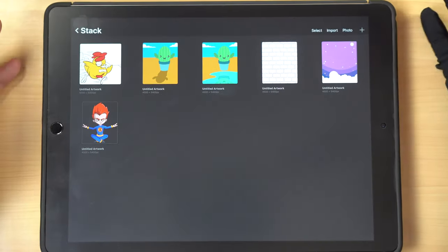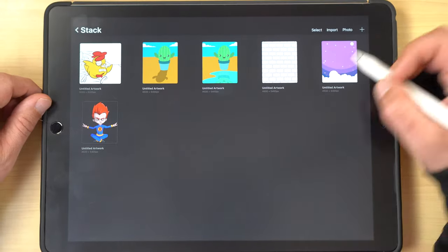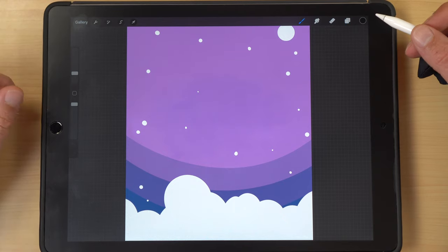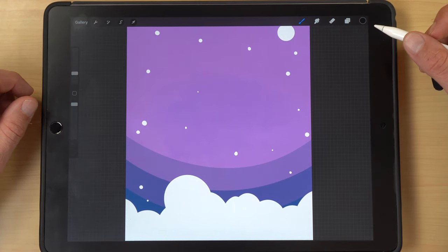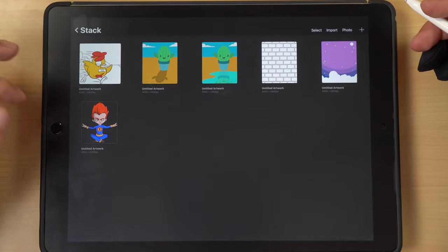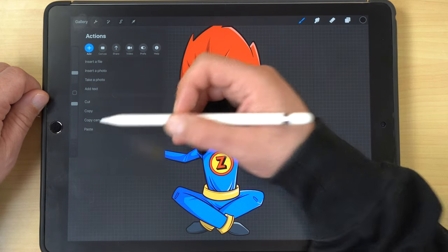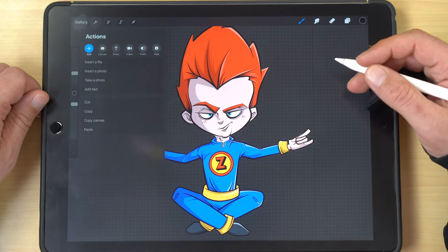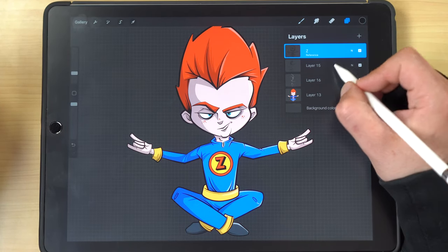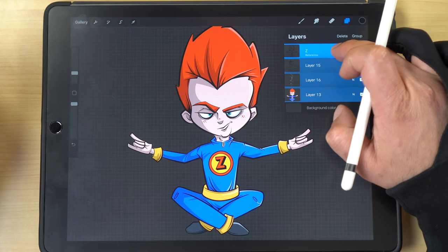Let's say you want to combine two different canvases — a space background and a character with multiple layers each — without losing any layer information. Normally you'd use the wrench icon to copy the canvas and paste it on the background, but that flattens all the layers into one. Instead, slide and select all the layers from one canvas and hold your finger down to drag them.